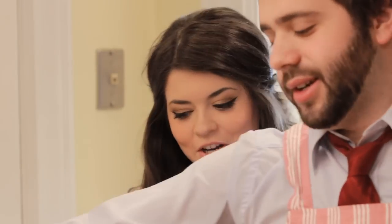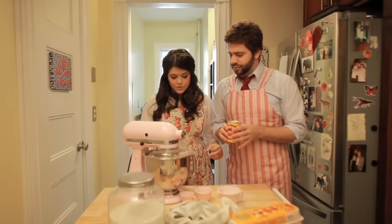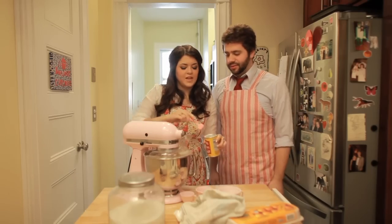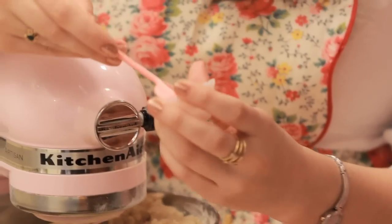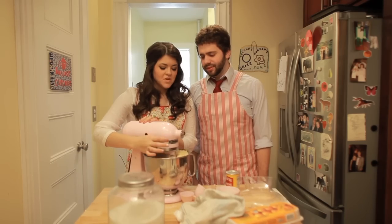Five cups of flour. Aren't you surprised at how many cups of flour? Two teaspoons of baking powder — we really should have put this in with the flour, we're doing a lot wrong. Just a teaspoon of salt.